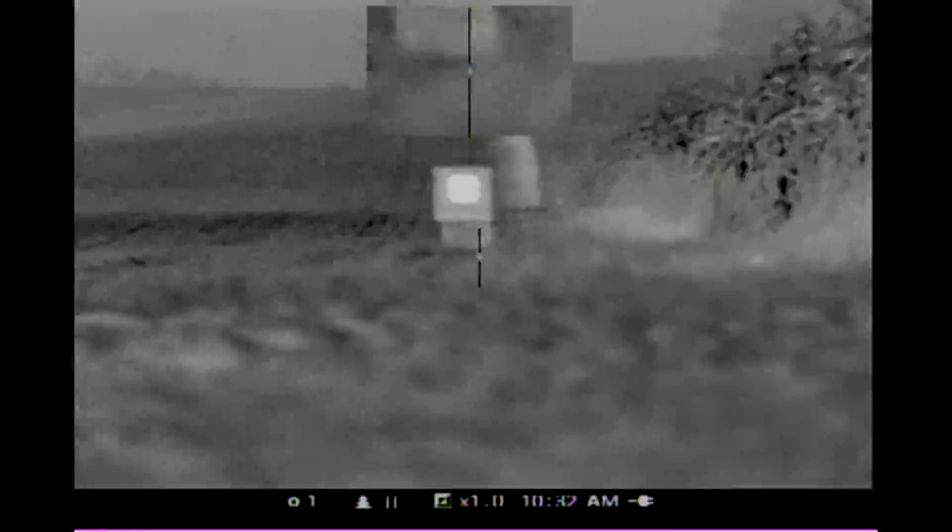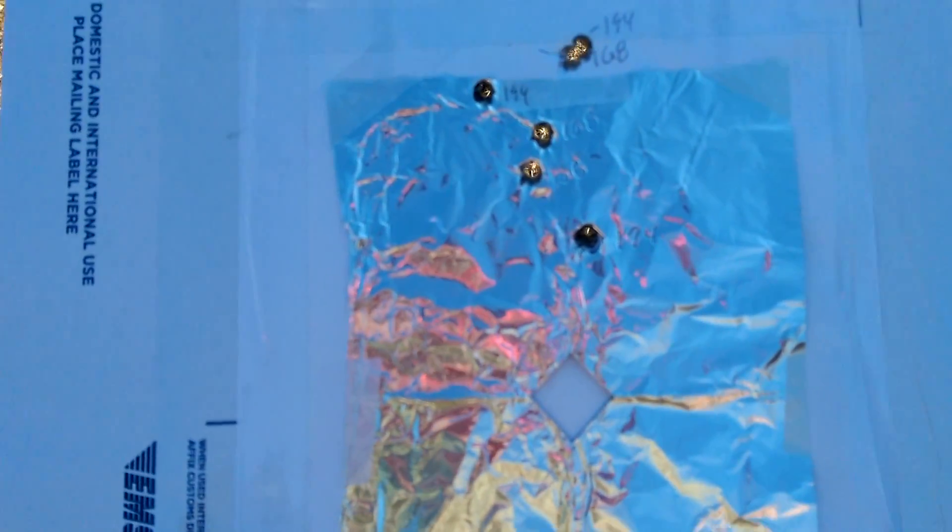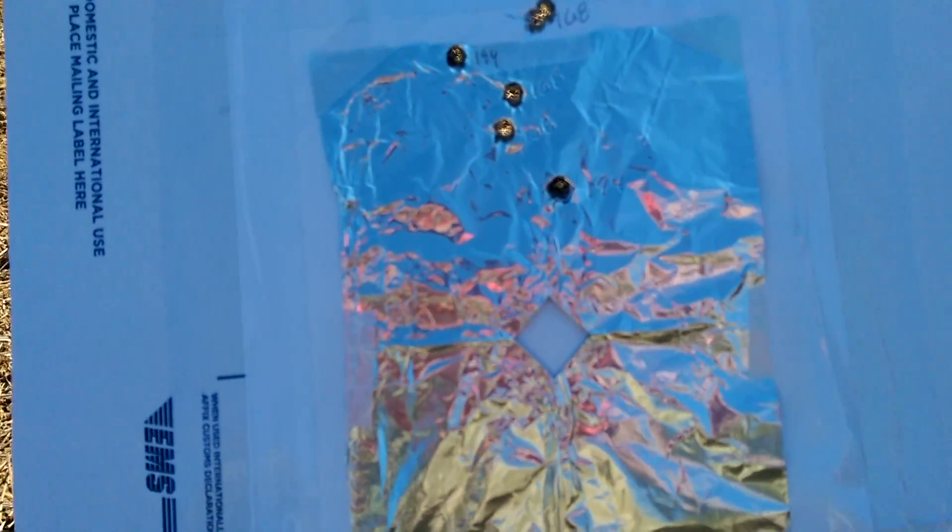Alright, let's see how that did. So these are the 194 grain maximum expansion. Oh, that's awesome. So that's 194, 194 — and one of these was 194. So actually the zeros are pretty doggone close, which is awesome.